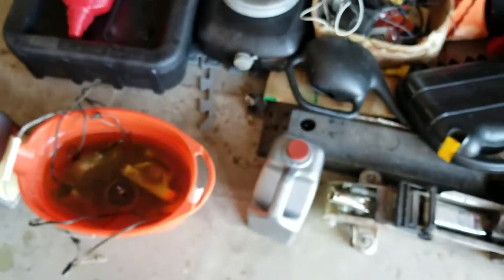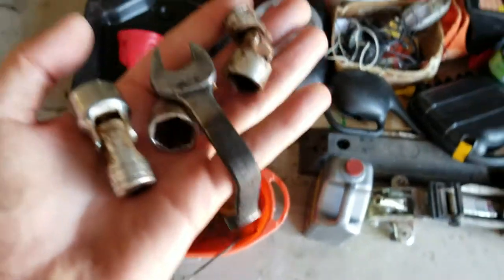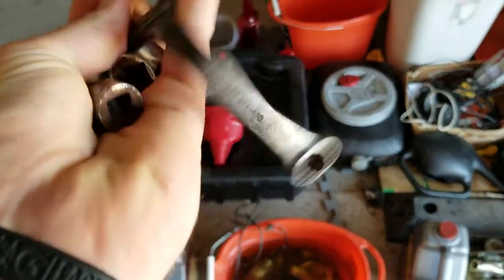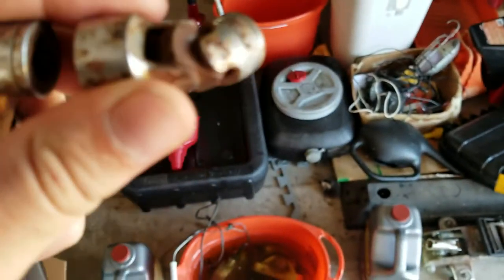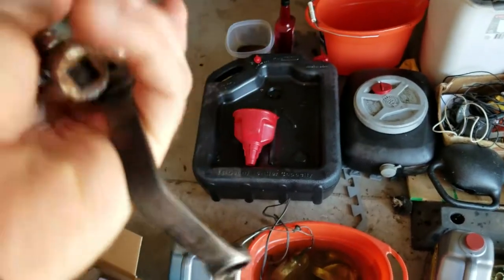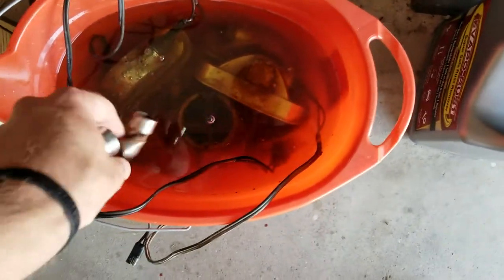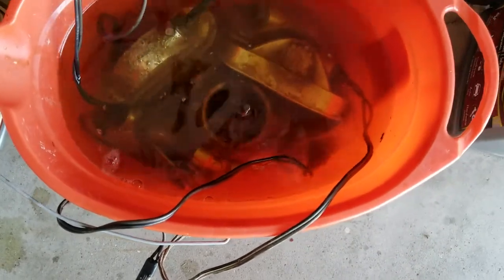I just got a new bottle of EvapoRust, poured it in, and everything is covered. I also have some old Snap-on tools that are a little rusted and beat up. I'm going to warranty out this wrench because it was bent, but these swivel sockets are corroded and will not move. I was having trouble warranting them out with Snap-on because they're very choosy about rust. So I figured why not toss them in there and see what happens. We'll check on them in about 10 hours.